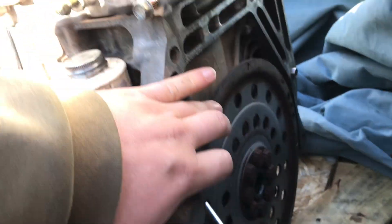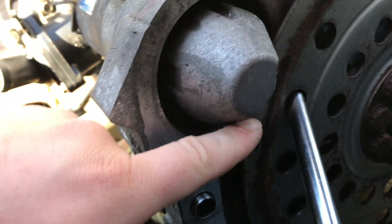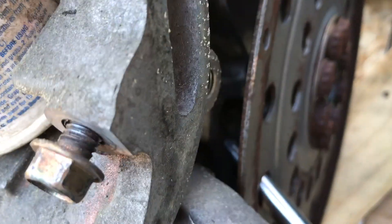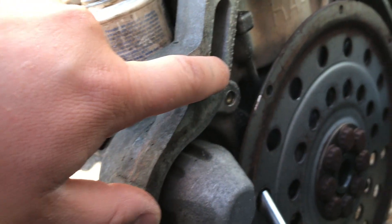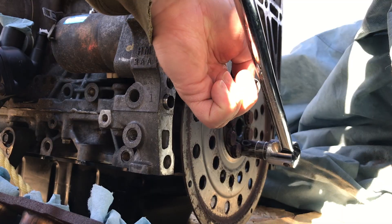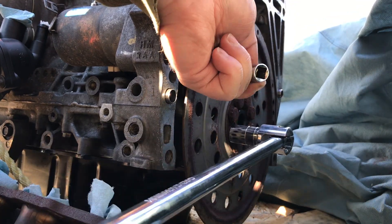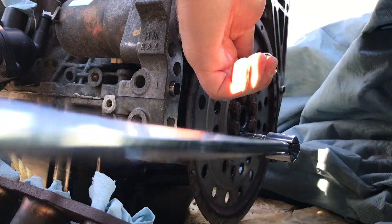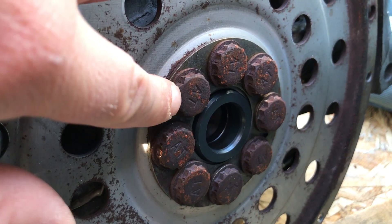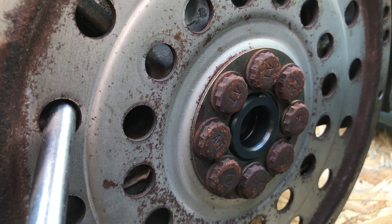You can tell this was off of an automatic vehicle — when they have a plate on there, they're mainly off of an automatic transmission. My setup right here: I have an extension, a three-eighths drive extension jammed into the block. On the block itself there are spots where you can jam in bars. The bolts have this weird 12-point head on them, and it's really a pain. I wish they would make it a standard six-point, but it is what it is.